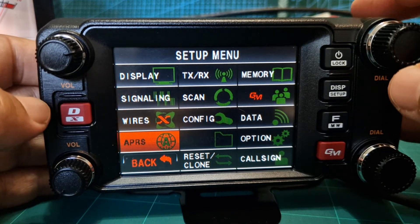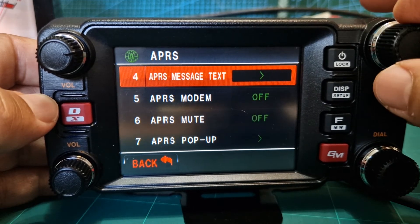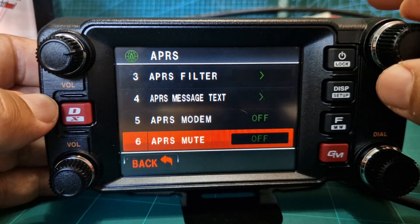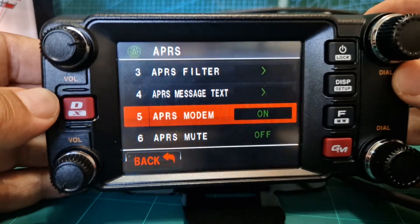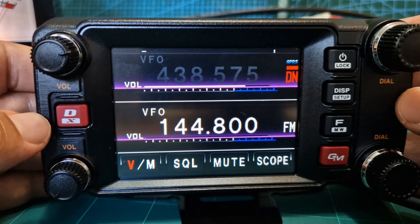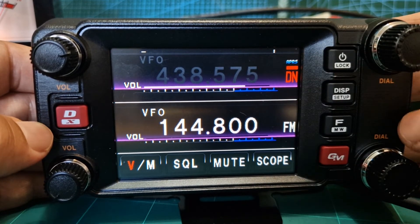To turn on the APRS modem, hold down DISP, go up to APRS, and look for Modem. Turn the modem on, then go back. It looks like it's on the A band, so let's move back to the A band.